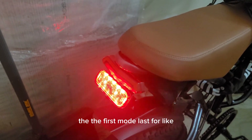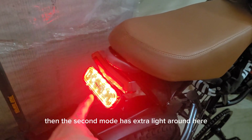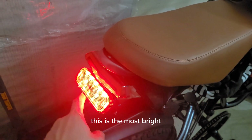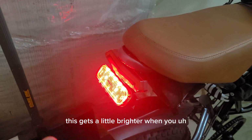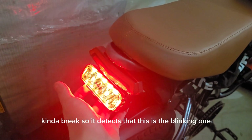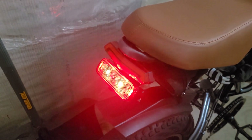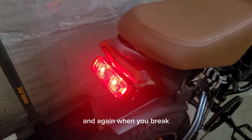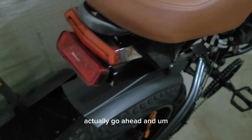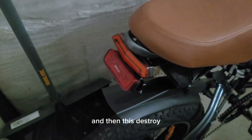The first mode lasts for about two months with auto sensing. The second mode has extra light around here — this is the brightest steady mode. By the way, this gets a little brighter when you brake, so it detects that. Then there's a blinking mode, and when you brake and it senses that g-force it will actually brighten up. And then there's the strobe.